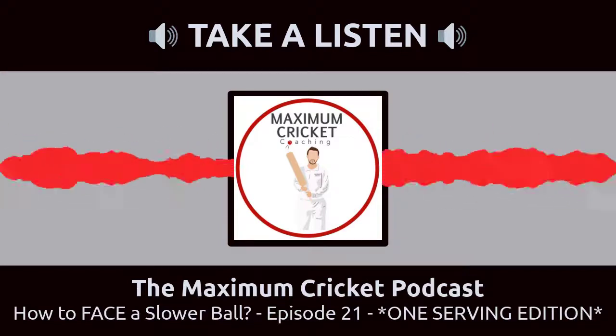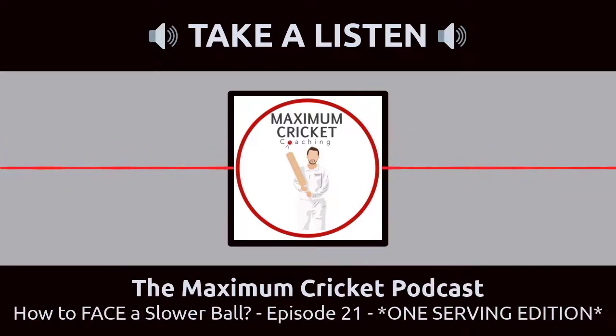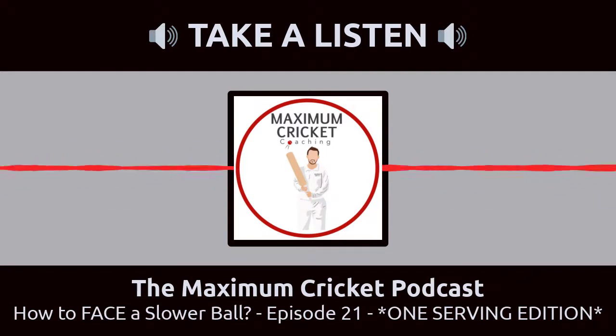Starting today, you will play like winners, act like winners, and most importantly, you will be winners. If you listen and learn, you will win basketball games. And gentlemen, winning in here is the key to winning out there.